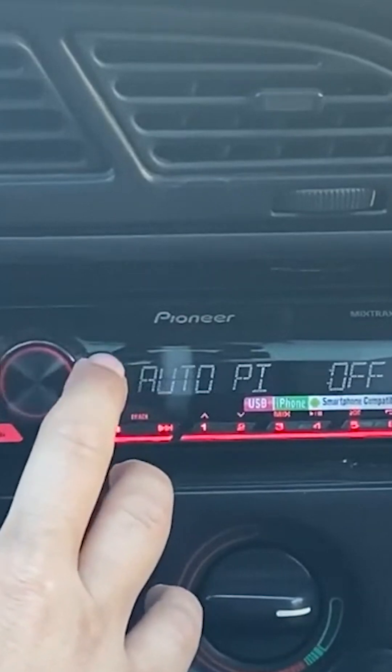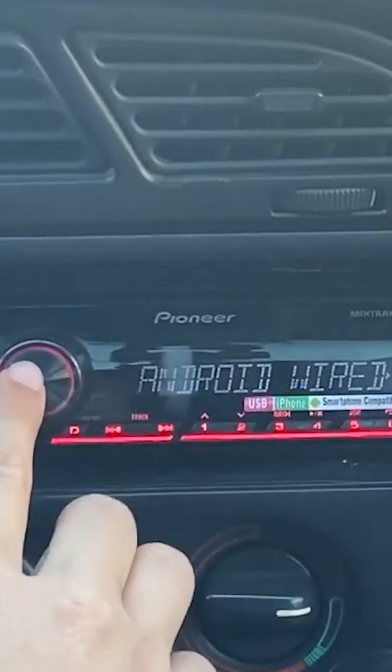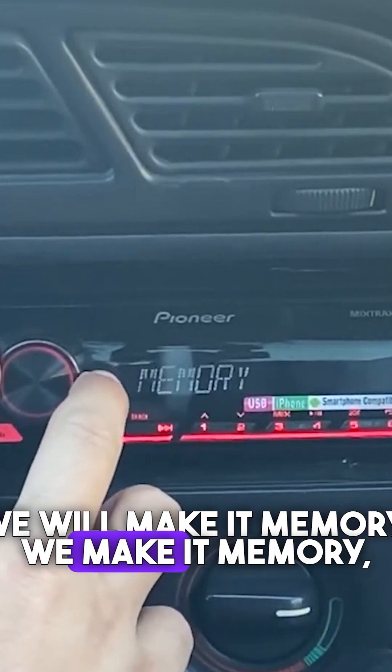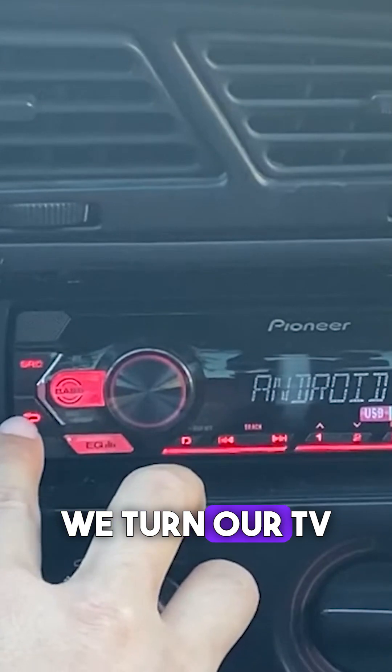From the system menu here, we change it with these arrow keys and come to the Android wired option. From here, the app control becomes application control. We will make it memory. We make it memory, and we exit and turn our TV on again.